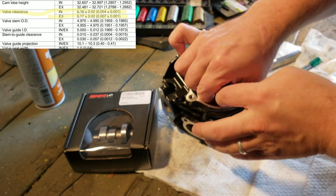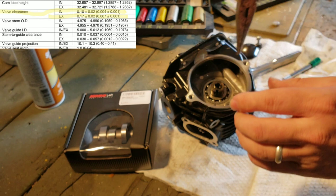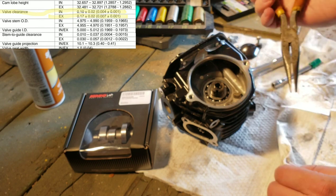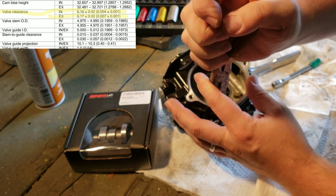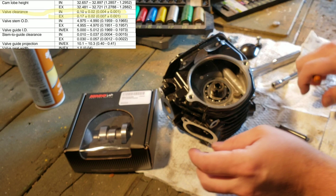It is going to be a pain to get out, so just take your time. Pull nice and straight — there it goes. That is the intake side shaft.